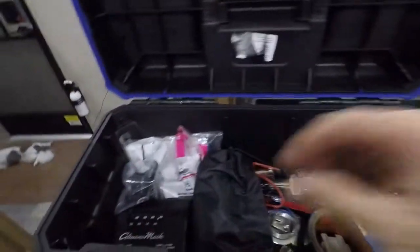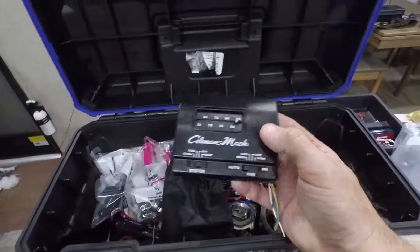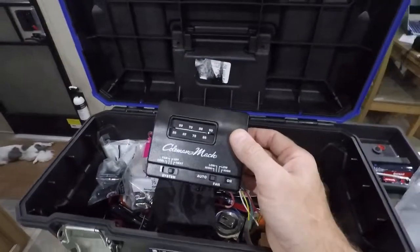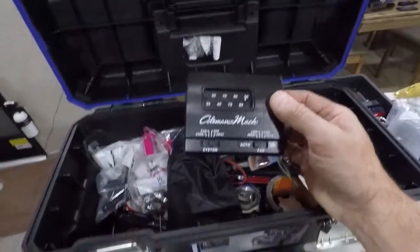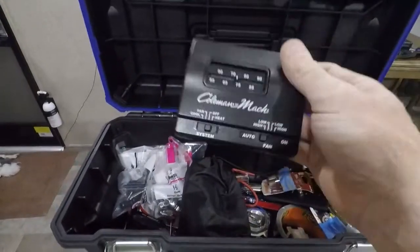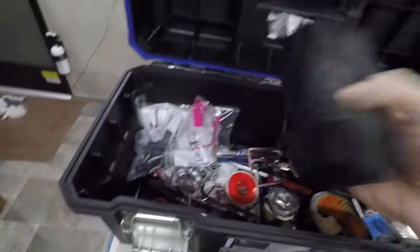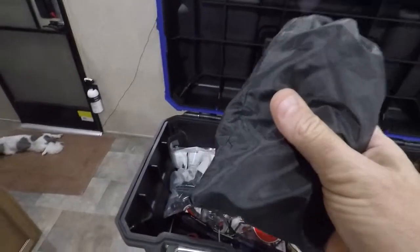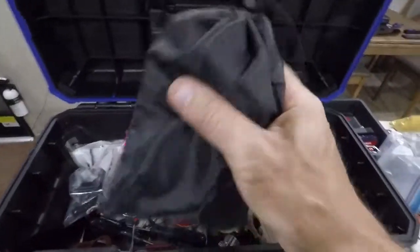I have an extra Coleman thermostat controller. I had replaced both units in this coach with electronic ones, but one of the electronic ones failed so I went back to the other, and now I carry this one just in case. I also have a small multimeter for electrical troubleshooting — very inexpensive but it's got a bunch of capability and it's fantastic.